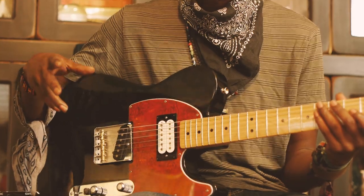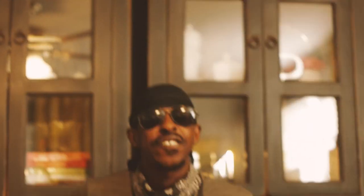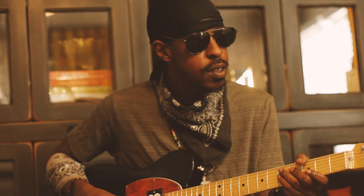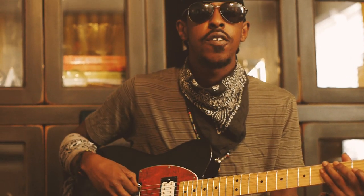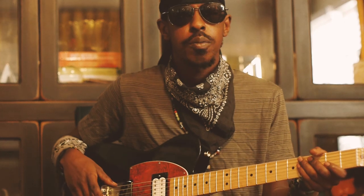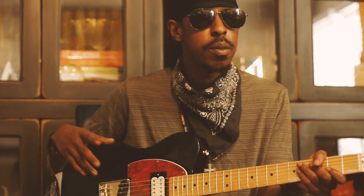When I play slide on this particular string, on the D string, I just get that feeling of the roundness of the string itself. Then it goes on up to pretty much a custom set, because sometimes I use a 52 or a 46 or a 48 up top, all depending on how deep I want the sound to go. Some days I just bring them up differently.